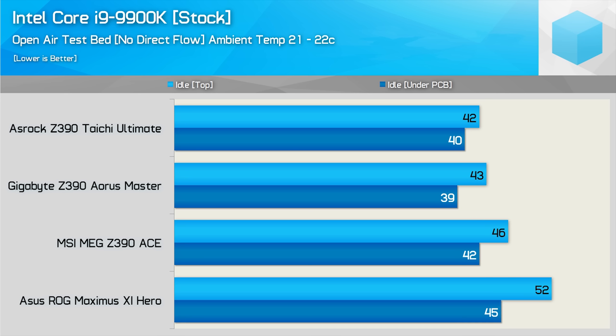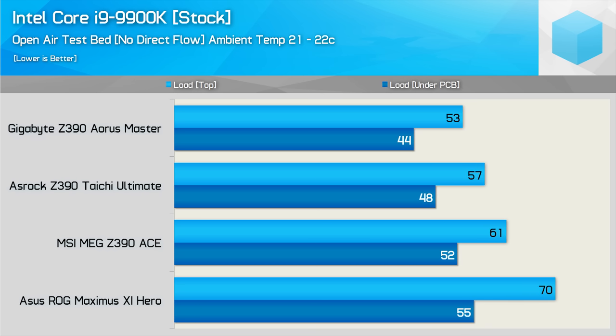Not a terrible result, but it was 10 degrees hotter than the ASRock board. Under load, the Aorus Master comes into its own — the VRM peaked at just 53 degrees. After just 20 minutes the temperature had maxed out and maintained that 53 degrees for the remainder of the test. The Taichi Ultimate also does very well, hitting 57 degrees.